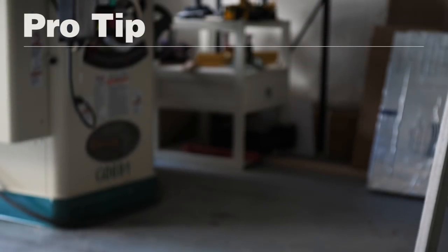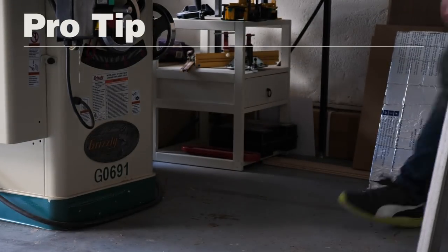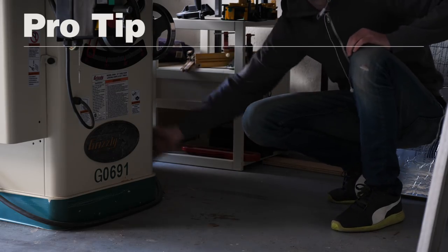Pro tip: for better dust collection at the table saw, hook your dust collector up to your table saw. Oops.